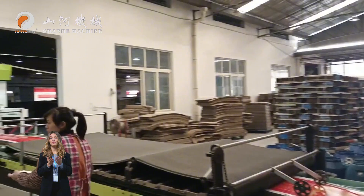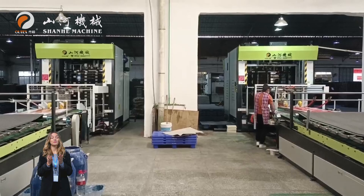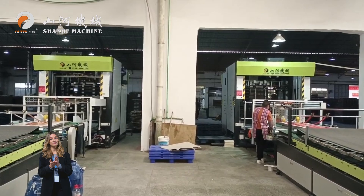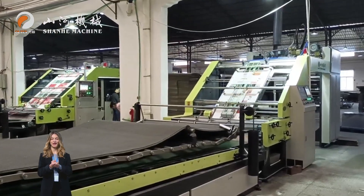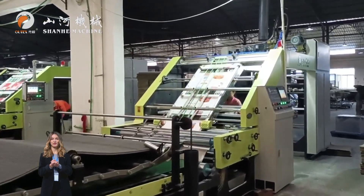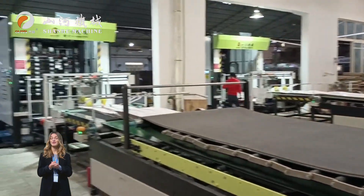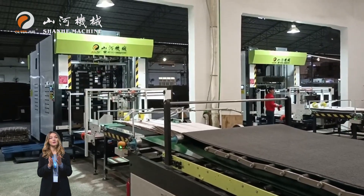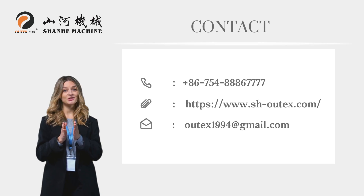As an intelligent manufacturing enterprise integrating R&D, production and sales, Shanhe Machine has independent production lines, quality inspection, and a perfect after-sales system. Our products have passed CE certification and have won the trust of customers all over the world for their stability and service reputation. 30 years of precipitation, craftsmanship and intelligence — so that each piece of equipment becomes your right-hand man on the production line. Shanhe Machine: intelligent high-end packaging, linking the global future.